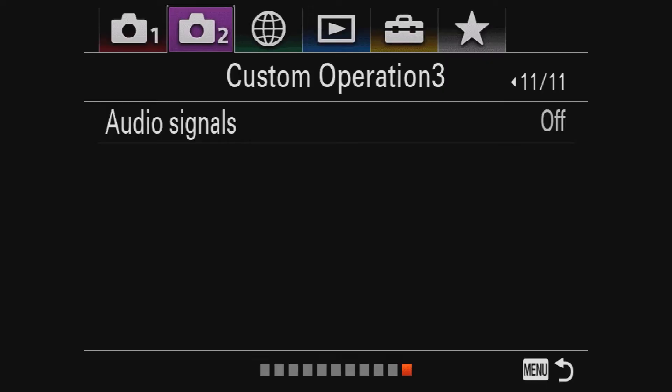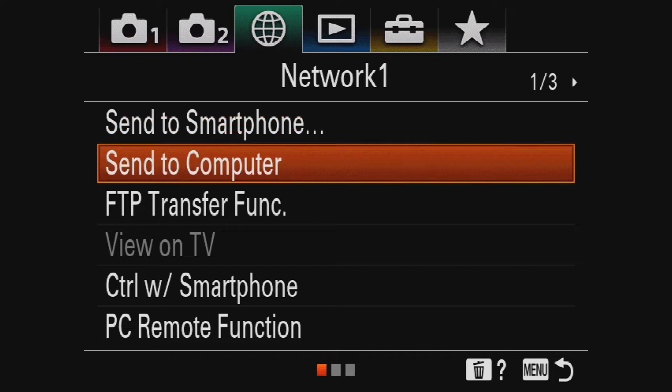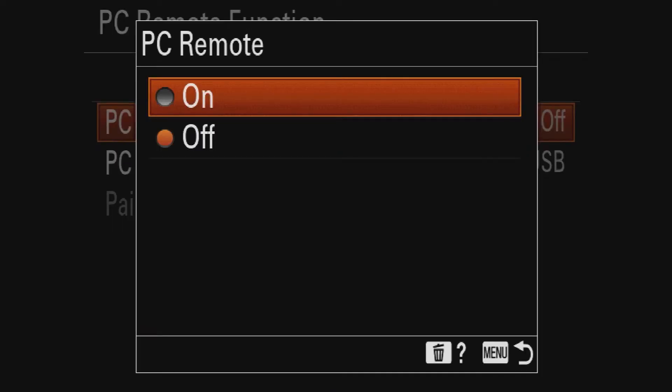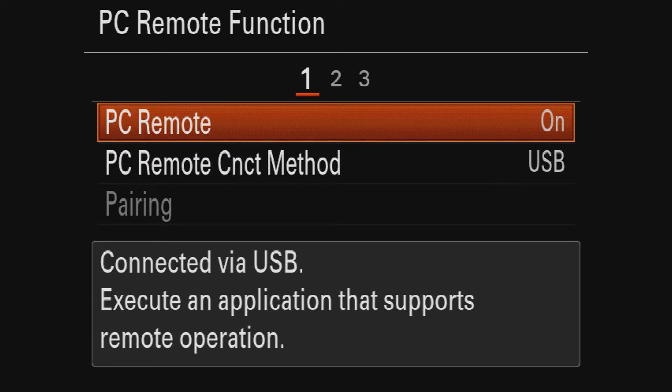Now let's talk about the settings in the camera. Hit Menu on the back of your camera, go to the third tab with the world icon, and on the first page go to PC Remote Function. Turn PC Remote on. Right now it says 'cannot recognize USB cable' because I haven't plugged the cable in yet. So I'm going to do that now — and there you go. Now my camera is reading the USB cable, which is also connected to the computer.